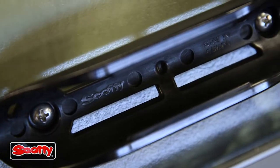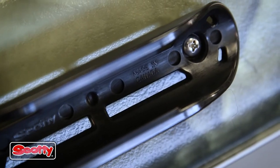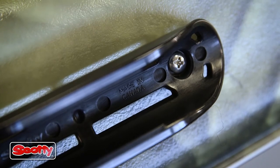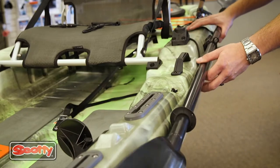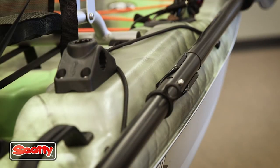We've used number 10 stainless steel fasteners — very corrosion resistant. The material we've molded this out of is going to give you a lifetime of use without any worries of breakage. You simply clip your paddle into the paddle clip and it's securely held.